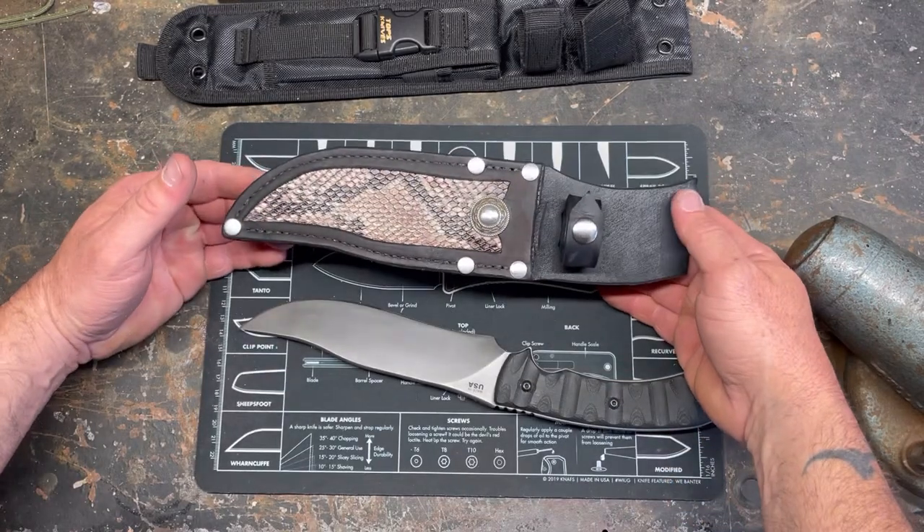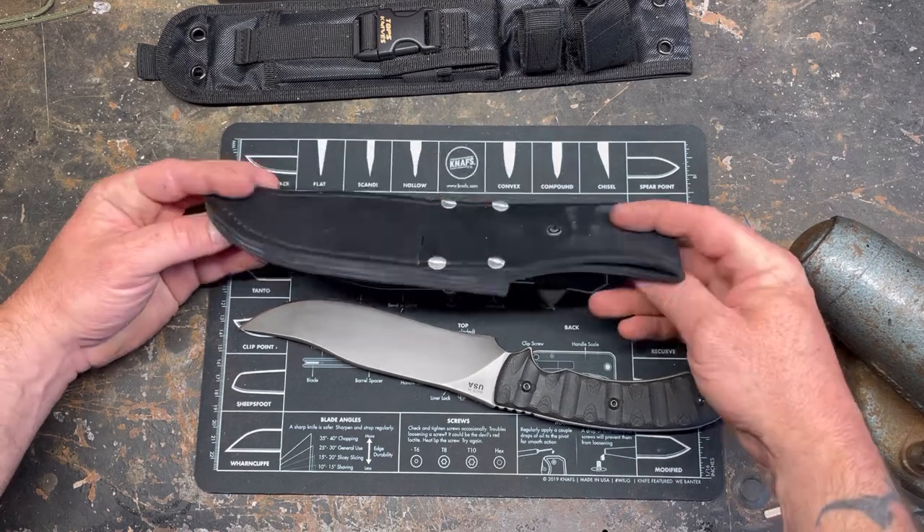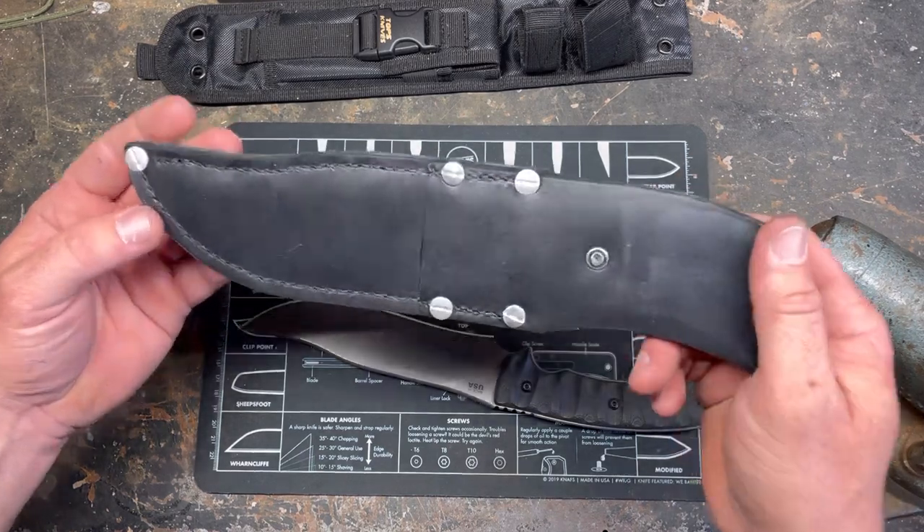Snake skin on a Bowie knife — it matches. But yeah, it's not finished.